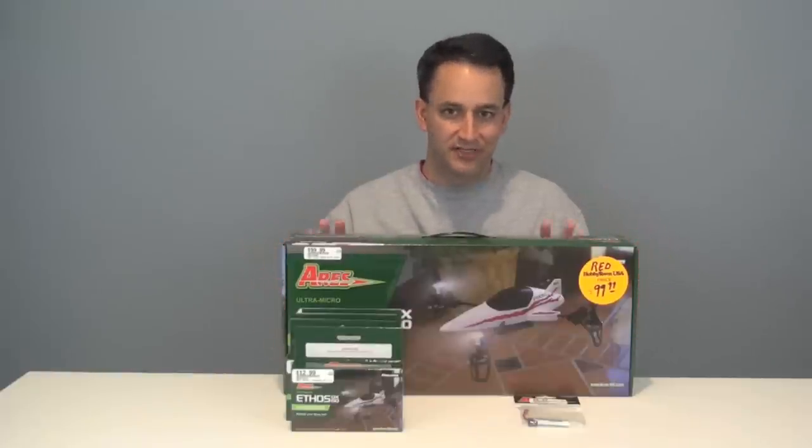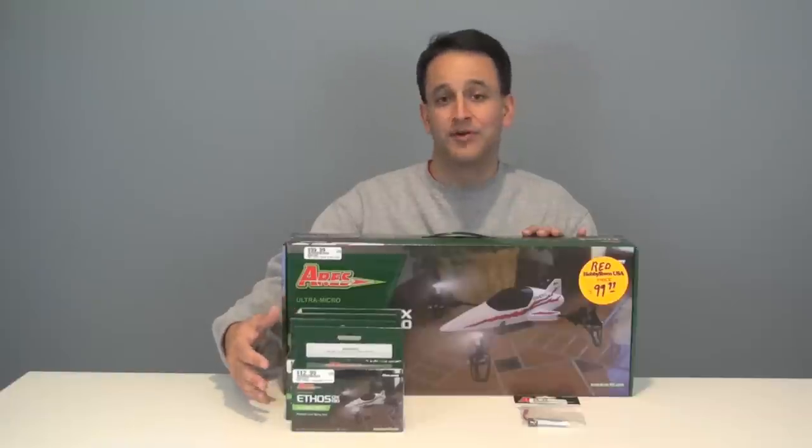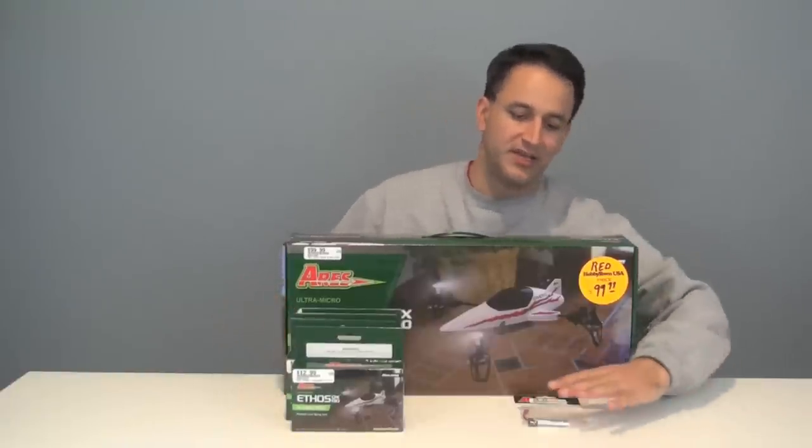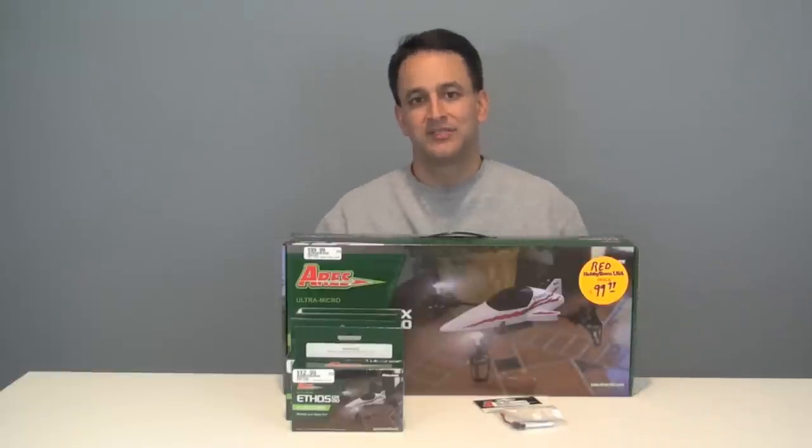I didn't get the camera, but there's also a camera option available. The accessories are $13 each and the camera is $30. I also picked up an extra battery for it — $8.50 — a 500 milliamp single cell battery.